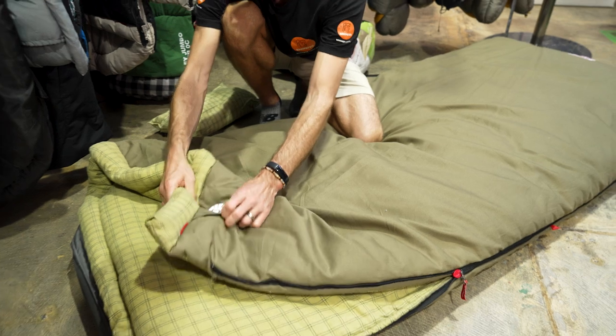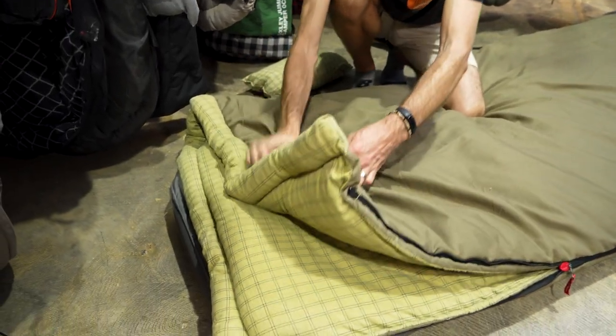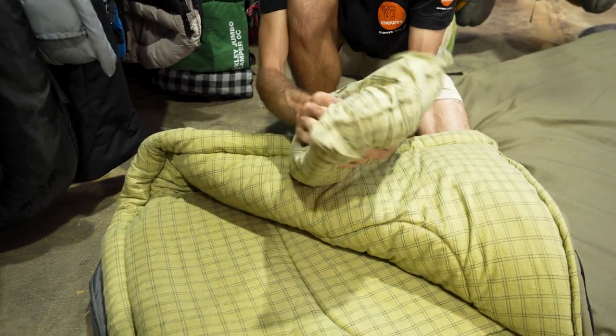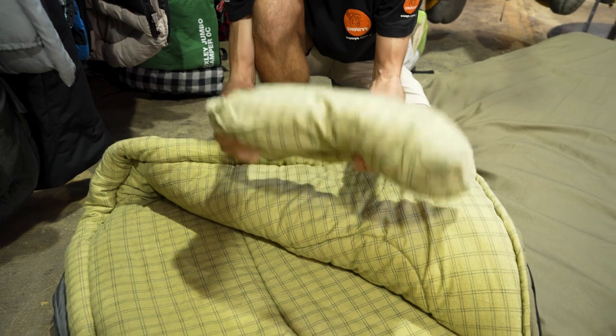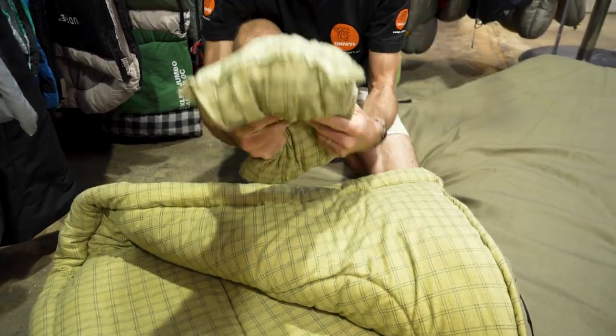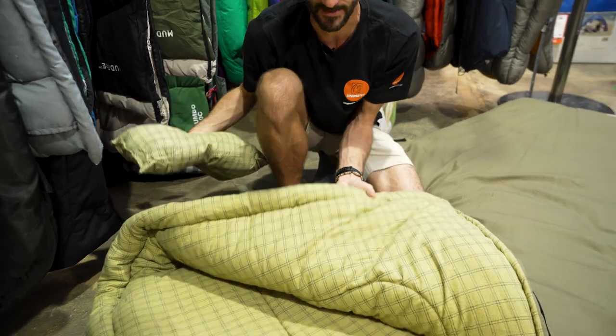It does have a little pocket to keep your phone or keys at hand at night, and it also comes with a pillow. Not much of a pillow — there's a bit of fill inside, it's gonna give you a bit of padding — but if you like a lot of support or you've got broad shoulders, you're probably gonna need more than that, but it is included.